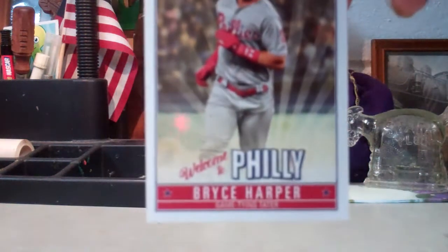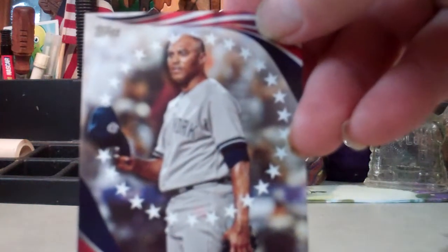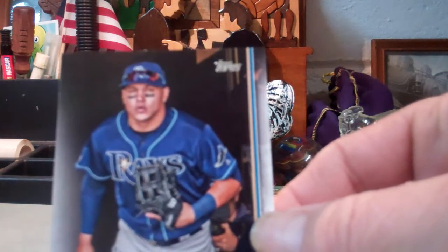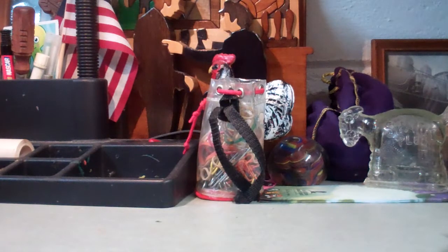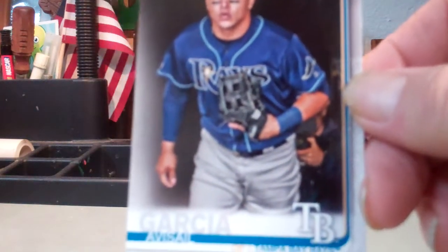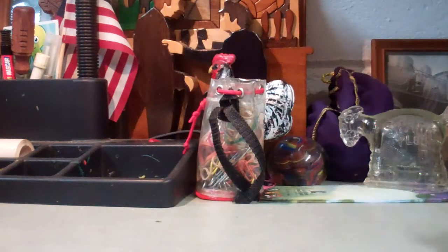Grasshopper insert — that's a pretty cool card. Mario Rivera. Right here's a numbered card, this one's number 147 out of 50 — this must be some kind of special card. Right there, Garcia, Tampa Bay.